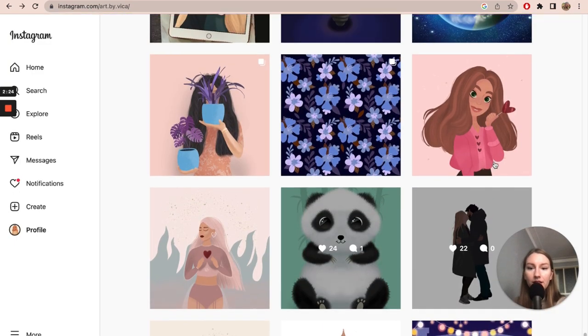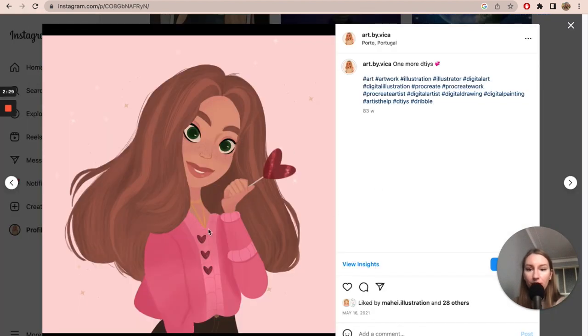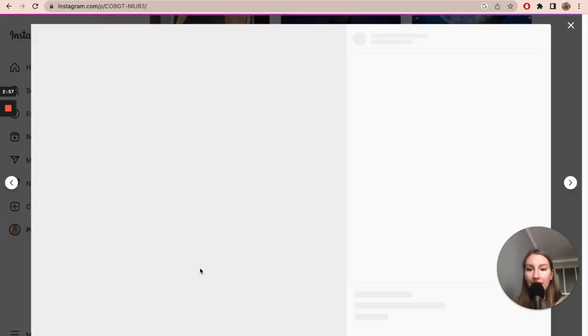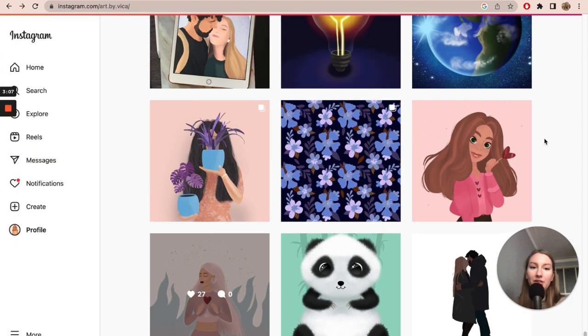This was the first Draw This In Your Style I drew — not my own challenge, but someone else's. It was in December or January, so I didn't post the other artwork, the original one. That was basically one of the first character designs I made. Actually, this one was the first Draw This In Your Style.